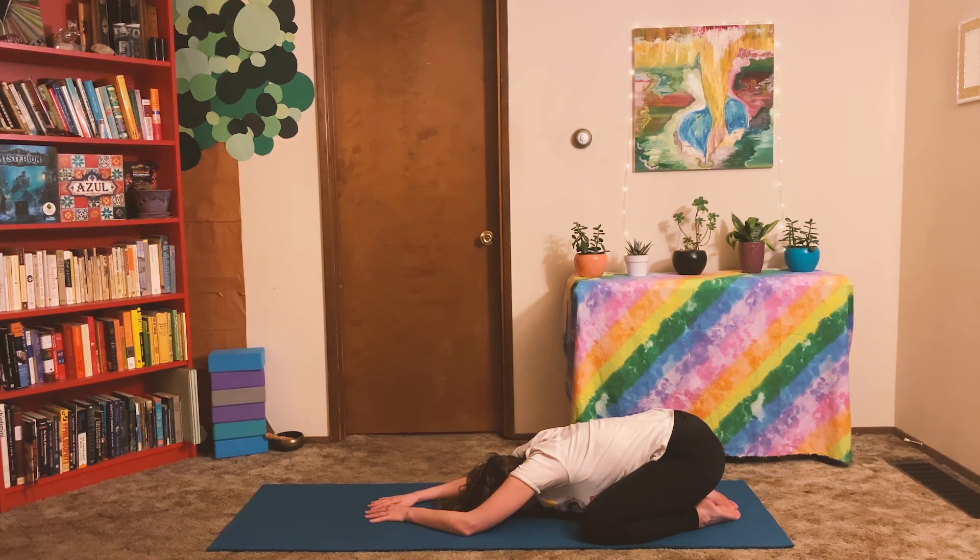Thank you so much for practicing with me today. I invite you to come back to this practice as often as you can.